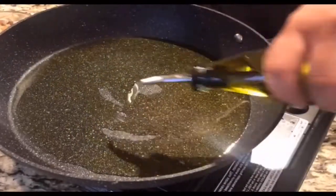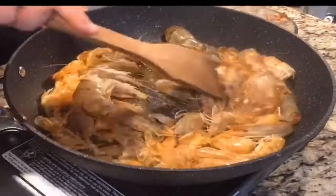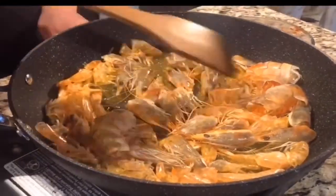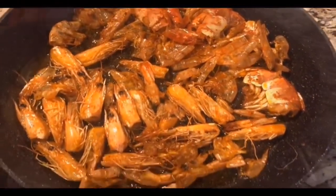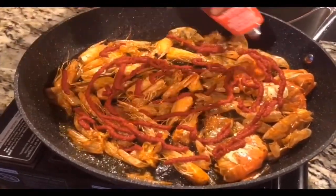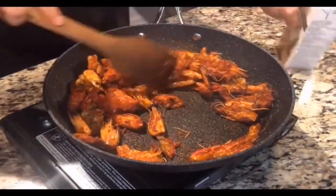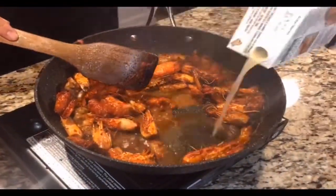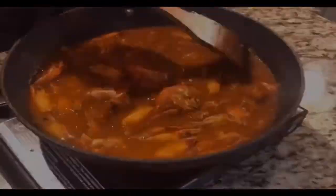Heat your pan really hot over high heat. Sauté all the heads and shells along with some olive oil until you can see the oil turn red and all the aroma is released from the shrimp head. Then add tomato paste and stir in the pan over low heat. Pour the stock to just cover the shrimp heads and keep simmering for 10 more minutes.